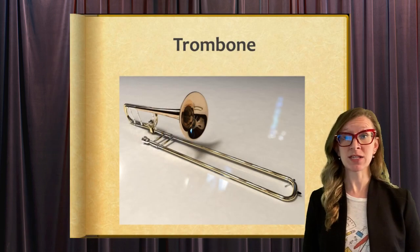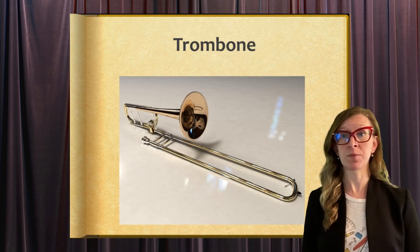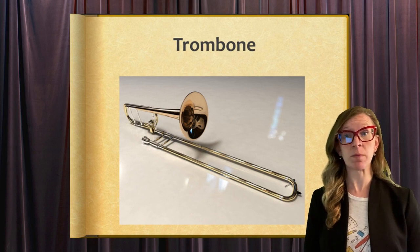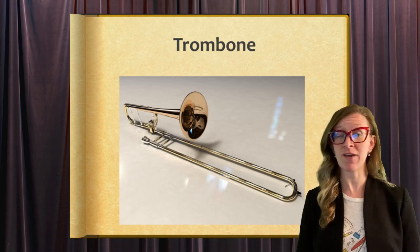A trombone is a brass instrument with a cup mouthpiece and a long metal tube. A movable U-shaped slide changes the length of the tube, which changes the pitch of the instrument. The trombone does not have any valves.